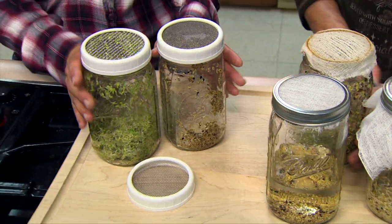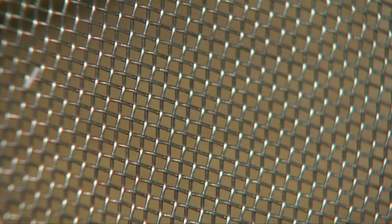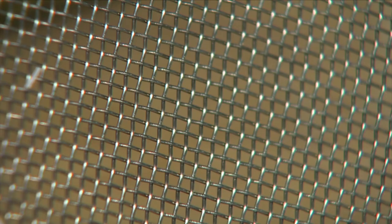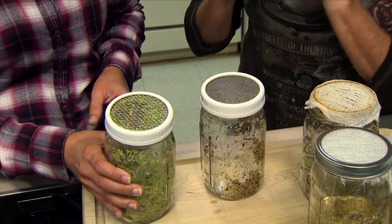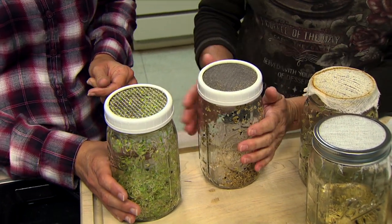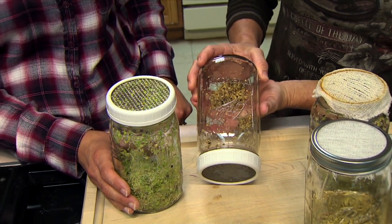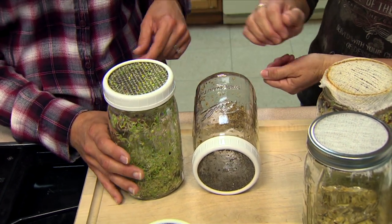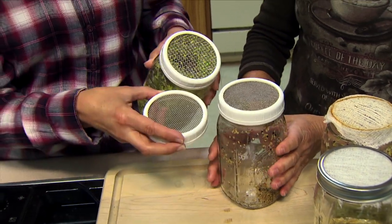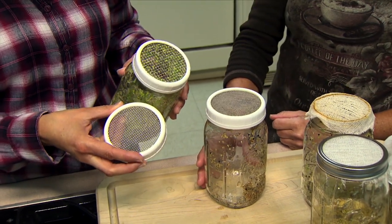Building on that traditional system, there are mesh lids available commercially — you can also make your own. These come with different sized openings, which is a real advantage. You can shake the jar very vigorously to get a lot of the moisture out, and also tip the jars on their side to drain extra moisture. The mesh size can be increased as the sprouts grow.